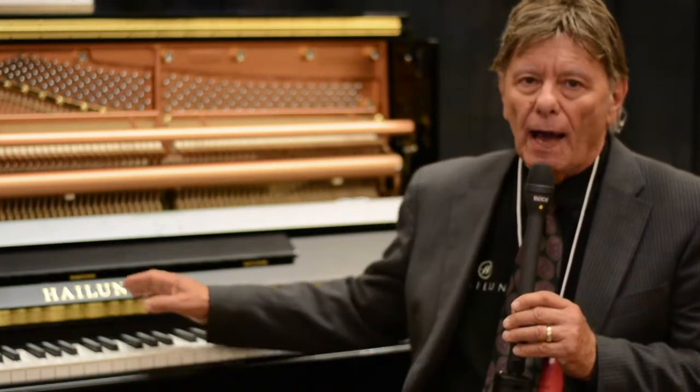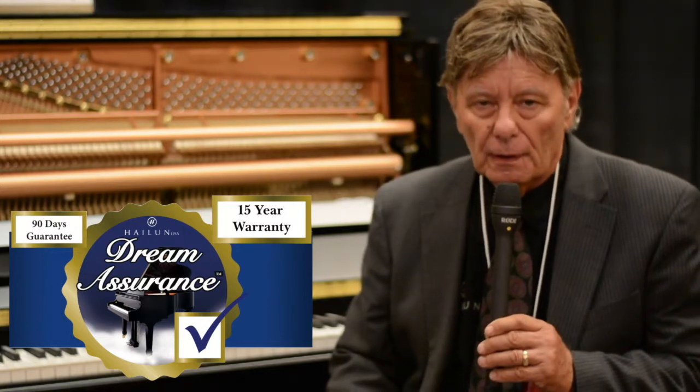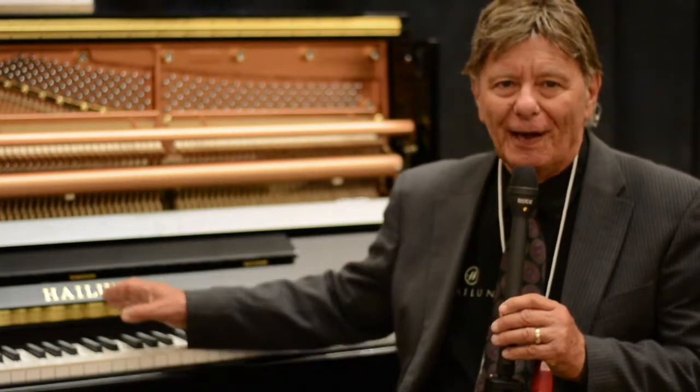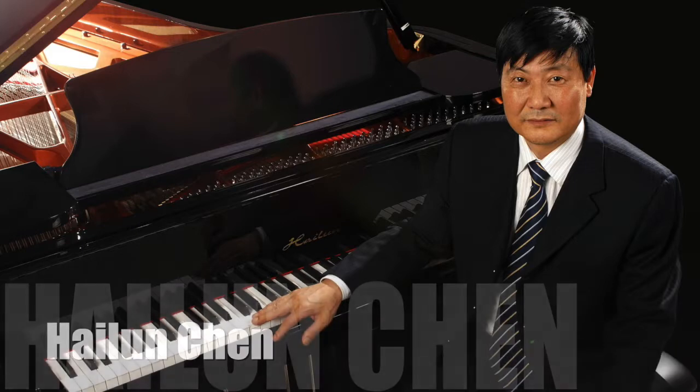When you get a piano which is not a stencil piano, most of those problems are eliminated. For example, the Hylund Piano has a 15-year transferable warranty on it. The odds are very high that 15 years from now there's going to be a Hylund factory and a Hylund Piano, because Mr. Hylund Chen and his family owns and runs the piano company.